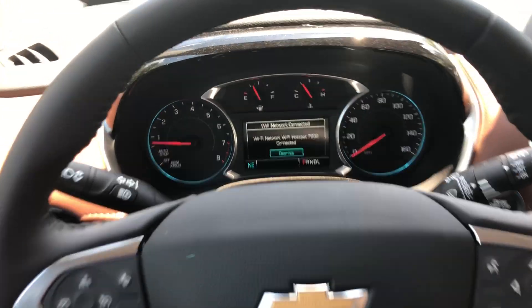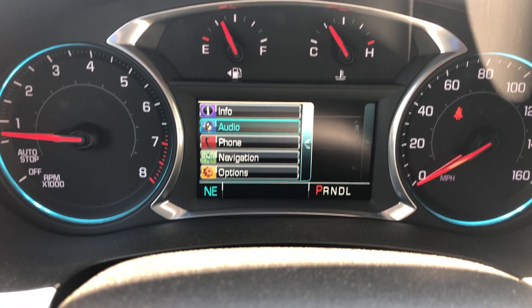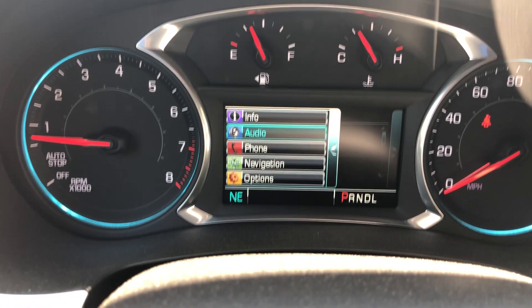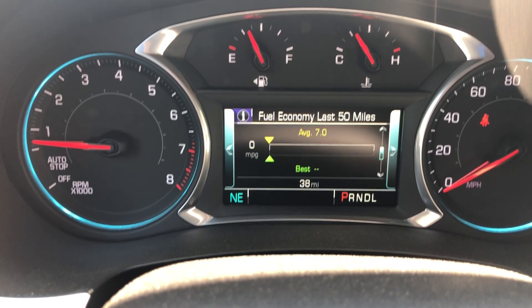You have your steering wheel and your center display. This vehicle is in demonstration mode, connected by OnStar's high-speed 4G connection. On the display you have options, navigation, phone, audio, and info. You can see your miles per hour, gas mileage, tire pressure, fuel range, and oil life.